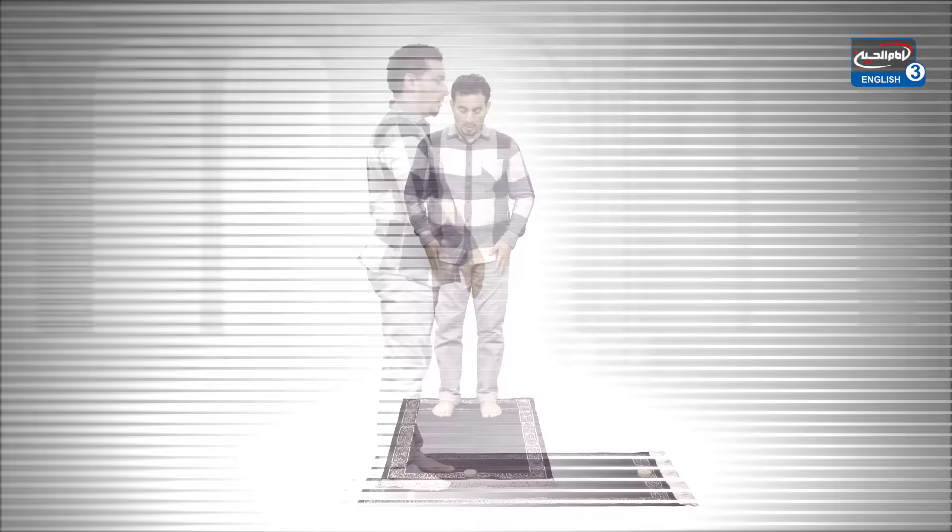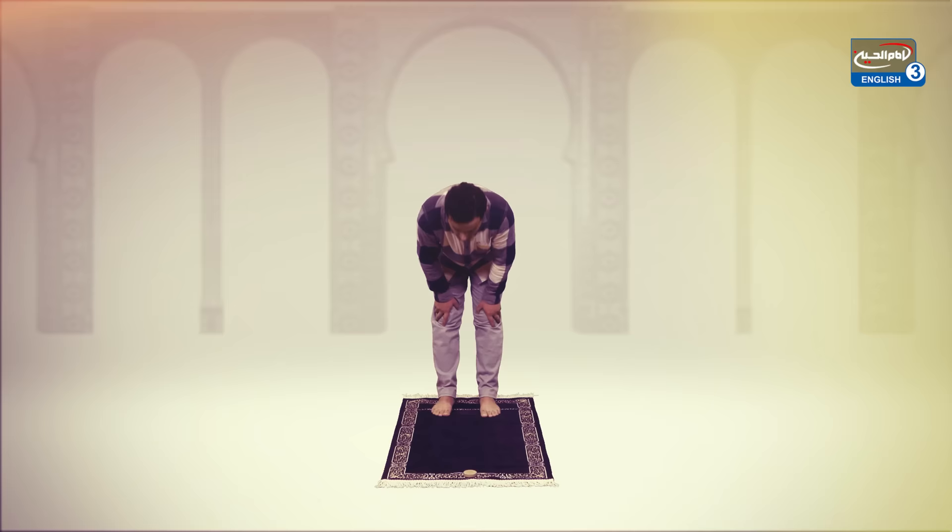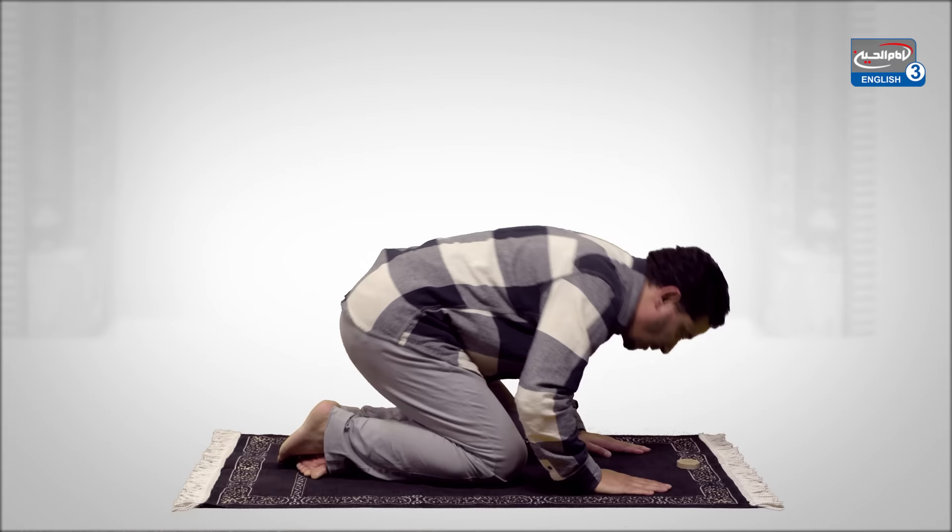Subhana rabbiyal adhimi wa bihamdih. Then resume the standing position and go into prostration. Subhana rabbiyal a'la wa bihamdih. Now raise the forehead and sit up in a kneeling position. Go again into a sujood position. Subhana rabbiyal a'la wa bihamdih.